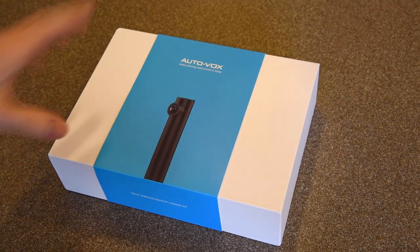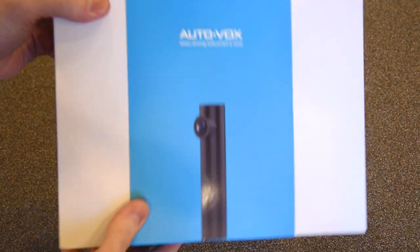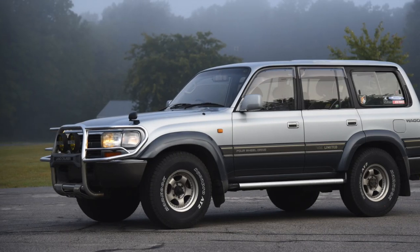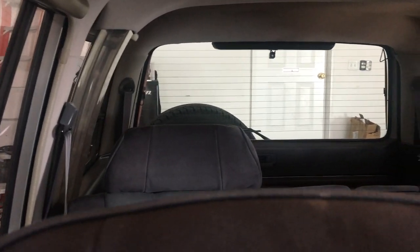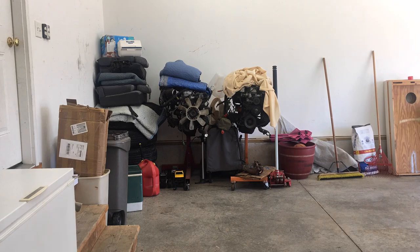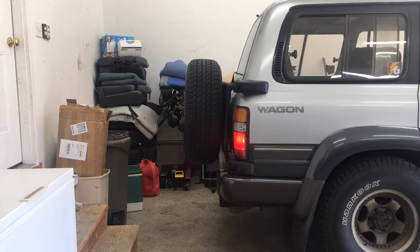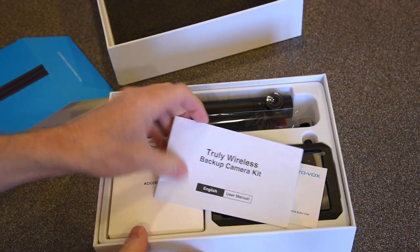Welcome back to the 6th Gear Garage. Today we have another wireless camera install. This is the latest from Autovox and it's going on my 80 series Land Cruiser. This is a pretty big vehicle, and visibility from the front seats isn't the best. I have engines and parts in the back corner of the garage where I back in, so this wireless backup camera is an easy solution to my tight parking.